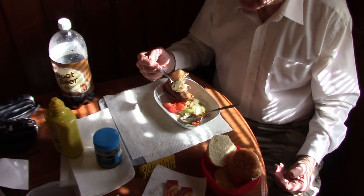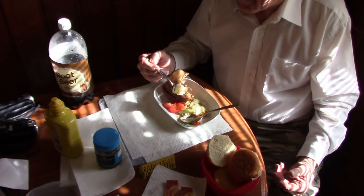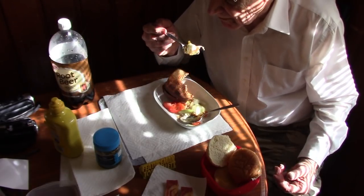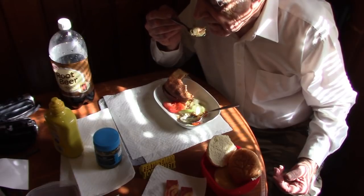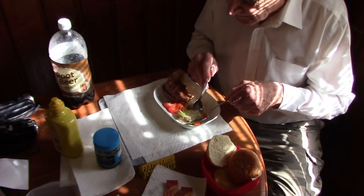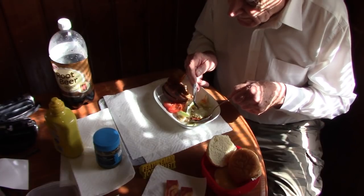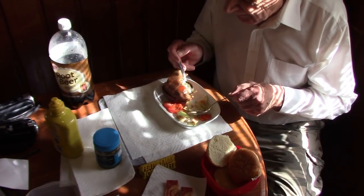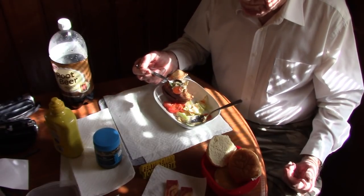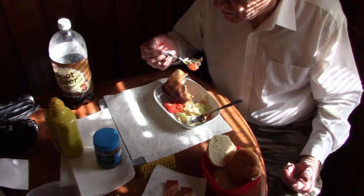I'll talk a little bit about people I've worked with. I'll just have a couple of people in this video, and I'll eventually catch up with all the names. The salad is good as always.